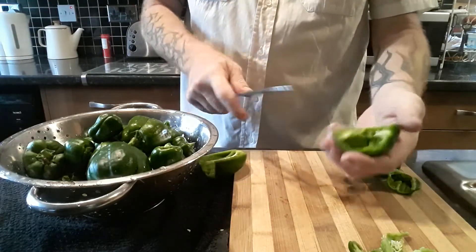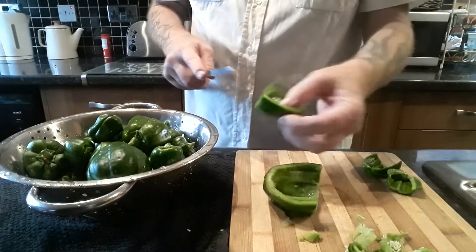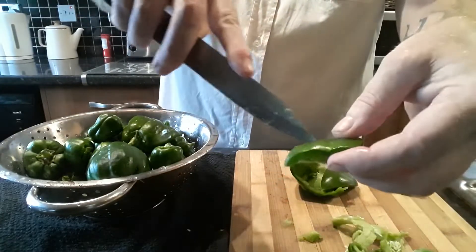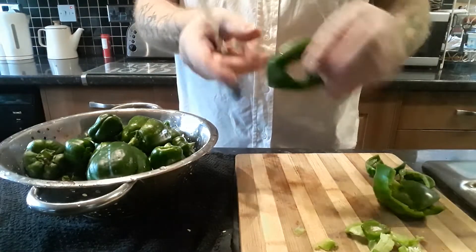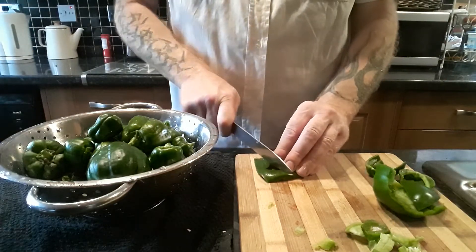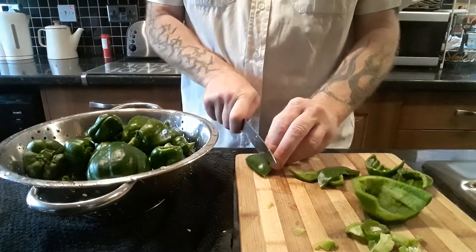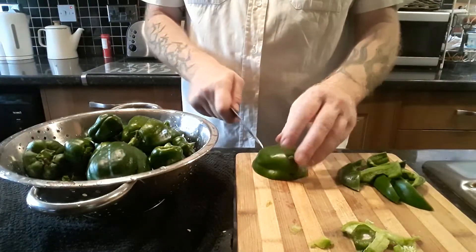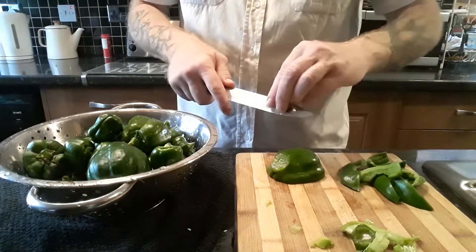Again I will cut them in half and remove that white part. If you have got any that have imperfections on them, just cut them out. Then the rest of your peppers are fine. The big peppers I will just cut into pieces, about that size. I will try and get them relatively the same size. Again we have got an imperfection on top — that's gone.